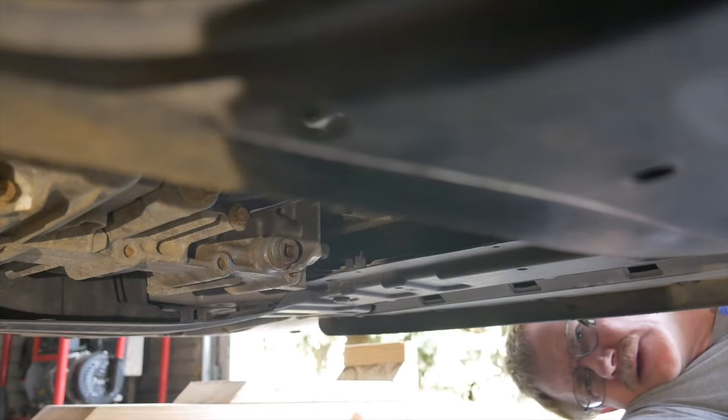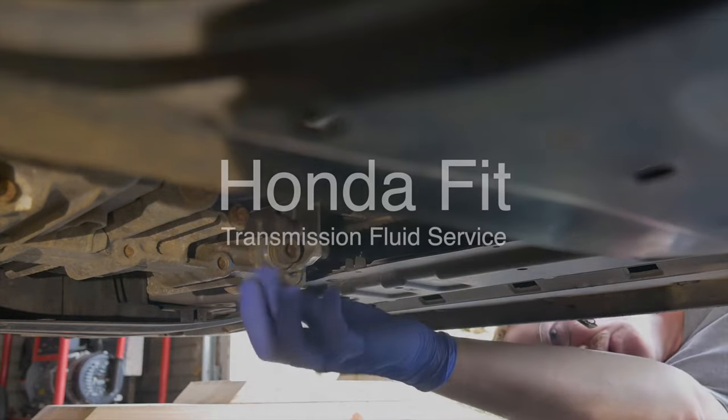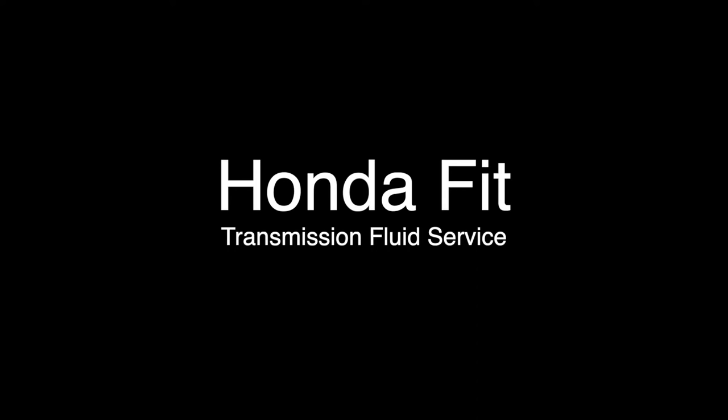Today I'm changing the transmission fluid on a 2013 Honda Fit Sport. Before getting started, I'll make sure I've got all the tools and products needed: a good shop manual, rags, torque wrench, socket, drain pan, and of course transmission fluid for the specific application. A trouble light and a bag of floor dry to clean up any spills will come in handy as well.